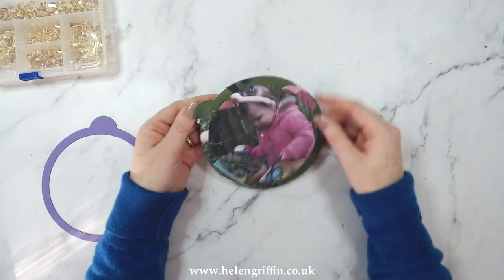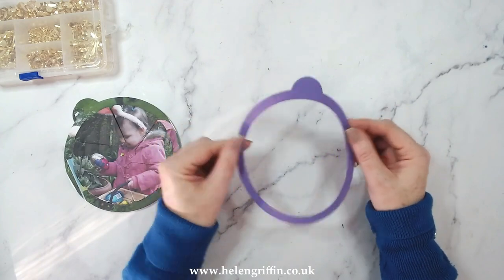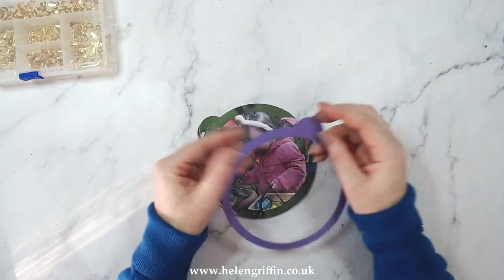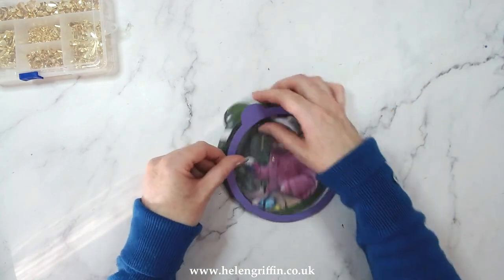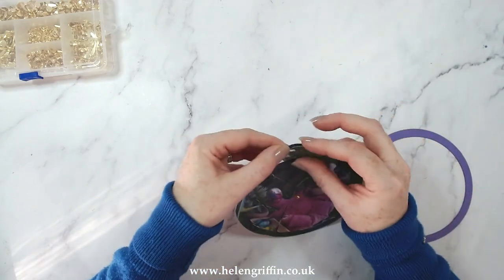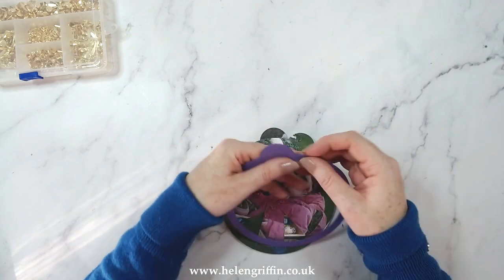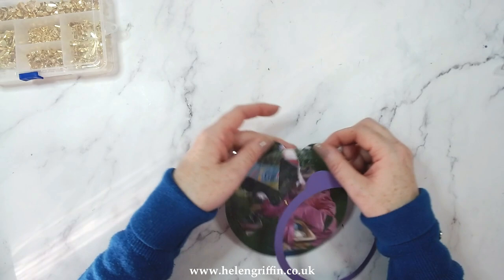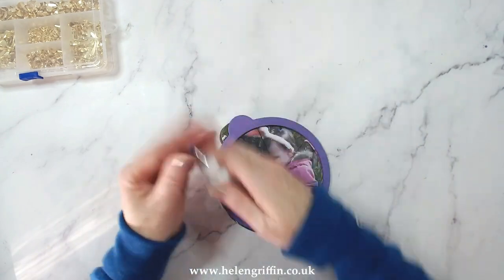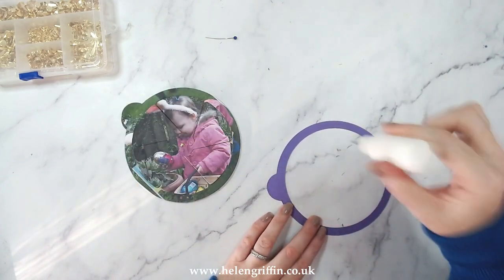Give it a test - the thicker the cardstock the better this will work. If you want to, you can make a few more layers of this frame for extra strength. You can add another one of these frames to the underside, or die cut another one, trim it out and glue the top section onto the tab. I'll jazz this up and make it pretty off camera - I just wanted to get the basics down for you.